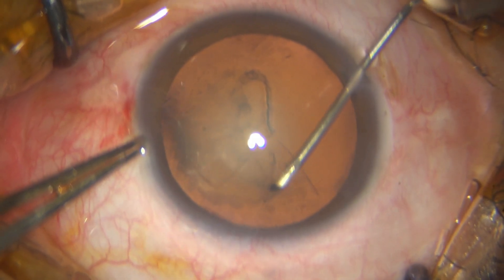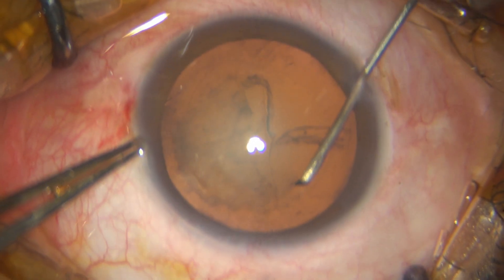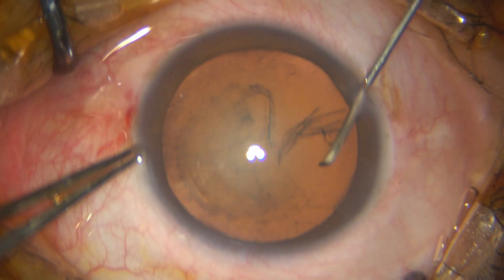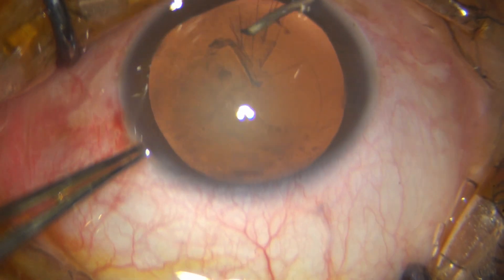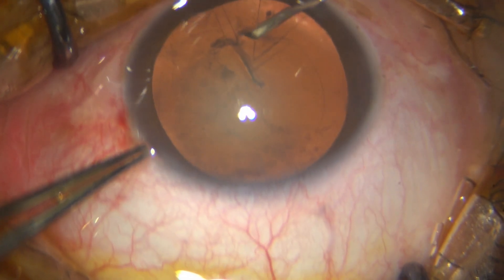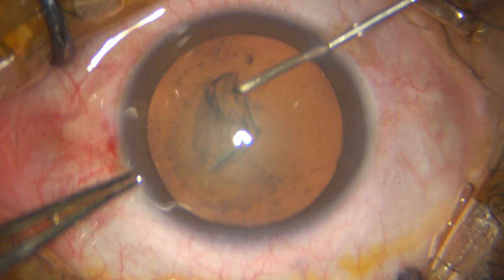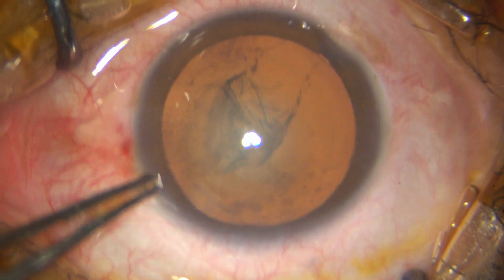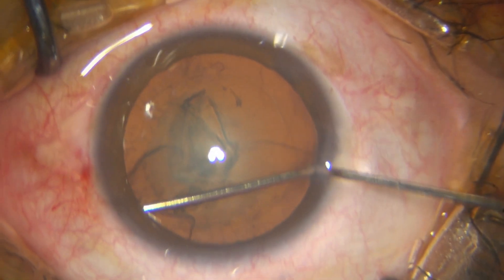I then take the hydrodissection cannula and hydrodissect. The initial wave was not right, and then I get a proper wave, put in some more, decompress and rotate the nucleus with the tip of the hydrodissection cannula itself — and that's well done.